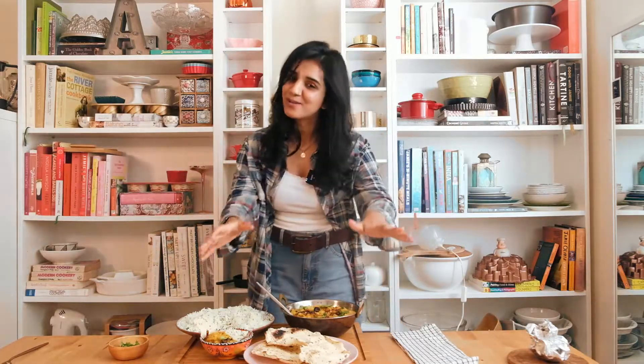This is how I make my dhaba style dal chawal recipe. It is so good, so hearty, so comforting, and absolutely delicious — such a simple recipe, perfect for a weeknight, and everything comes together really fast. If you make this recipe, make sure to tag me so I can see it, subscribe to my channel because I've got new videos coming out every week. Positive ninja vibes!